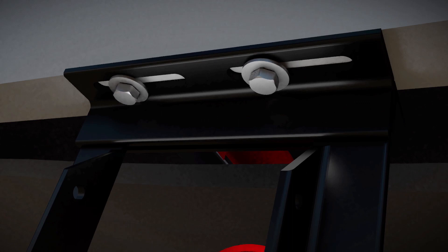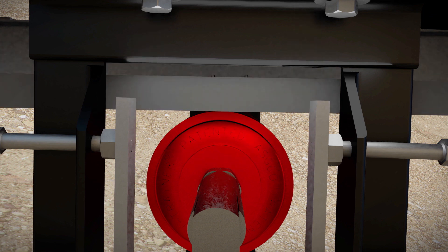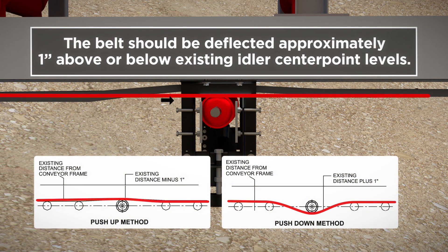With the slings or chain blocks, lower the belt onto the True Trainer Dual Return. It is essential that proper tension be applied to the belt for maximum performance. The belt should be deflected approximately 1 inch or 25 mm above or below existing idler center point levels.